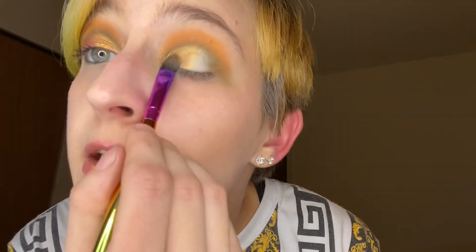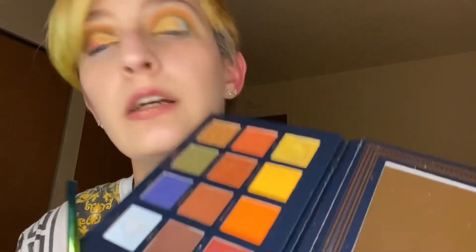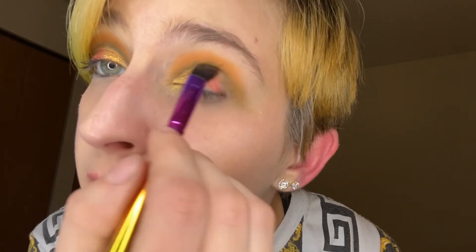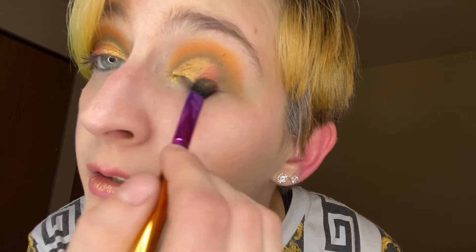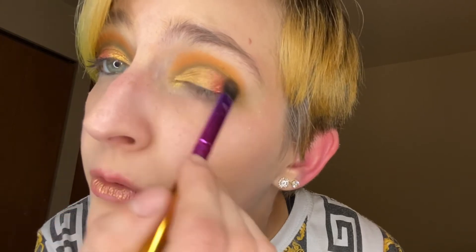I just went in with another layer. These shimmer shades do take a little bit of packing on, which is fine — I don't mind working with some shades. Okay, and then we're going to the shade Gleam, using the same brush, on the outer corner. Gleam seems to be a little easier to pick up. It's like a foil sandwich on my lid. Or a leaf.